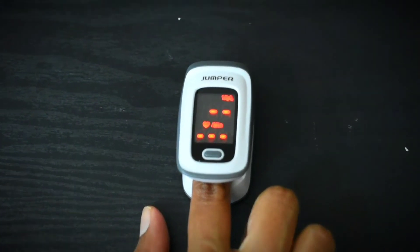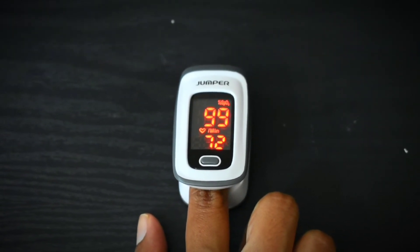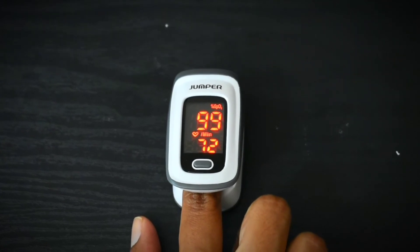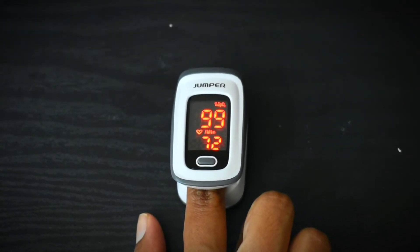Now I have turned it on and I will check my SpO2 levels. It will give me some readings — you can see it showing SpO2 and PR. My SpO2 levels are 99% now and pulse rate is 72. I will wait for some time and see if the readings change.